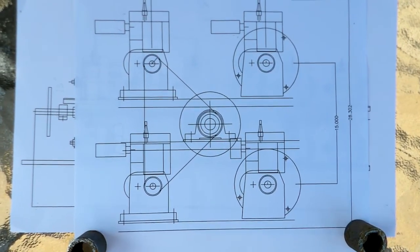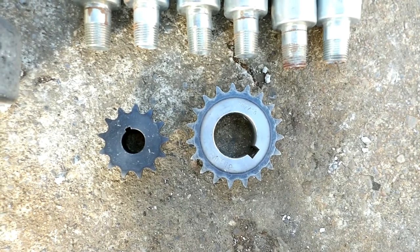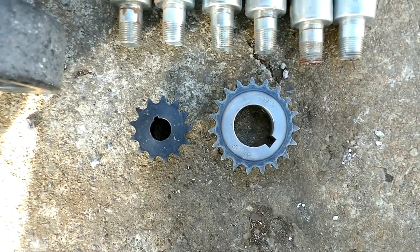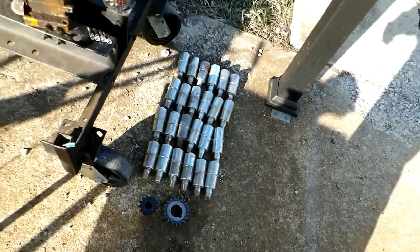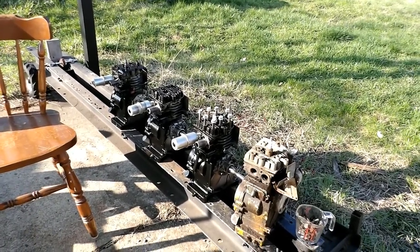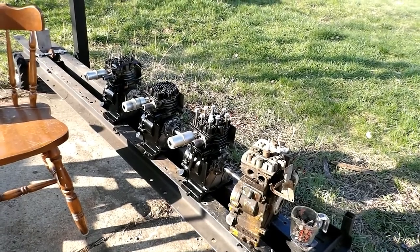I'm still working on the exact placement of the center shaft relative to the motors; it comes down to chain length — sprockets have a certain number of teeth, so you have to figure all that out. I could do it by physically fitting the chain on there, but I want to be close so I don't have to weld it up and then cut it apart because the chains didn't work. So I'm still cleaning engines for use on this, and I'll get started on the frame, but the weather has not been overly cooperative this week.